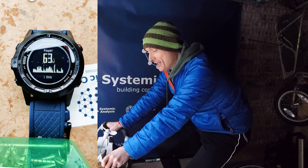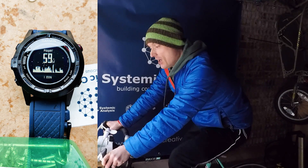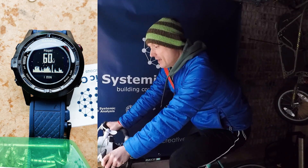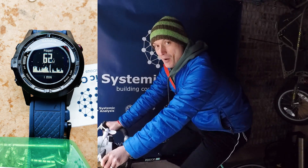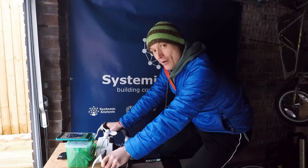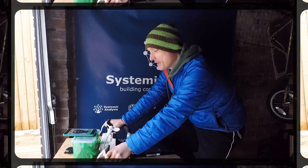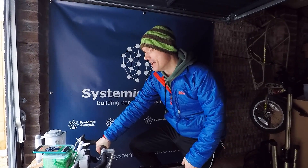Okay, we're looking pretty good — we are there and thereabouts. It's fluctuating a little bit; obviously my pedalling isn't perfect and it's a very cold day as well. I don't know if that's affecting the power meter a little bit, but it's showing that we are pretty much spot on. That is a really good result — we did that calculation with a set of kitchen scales, so it's pretty good.